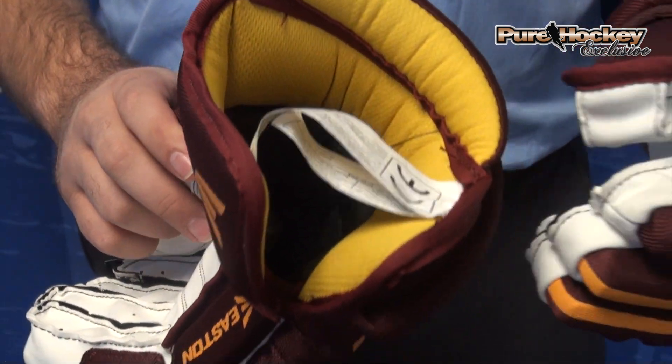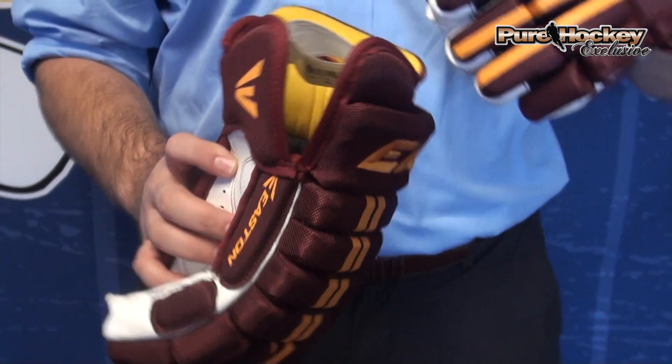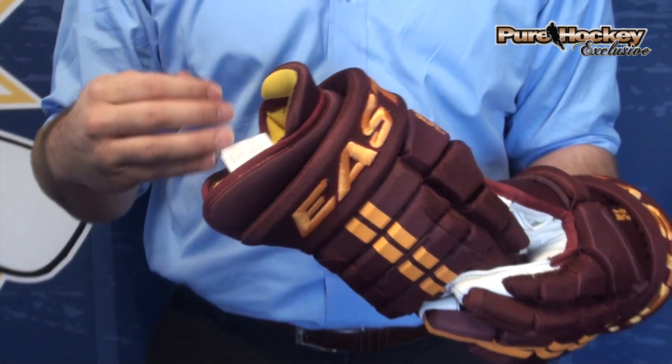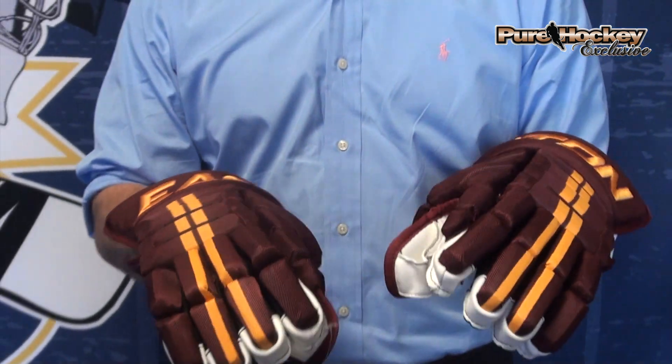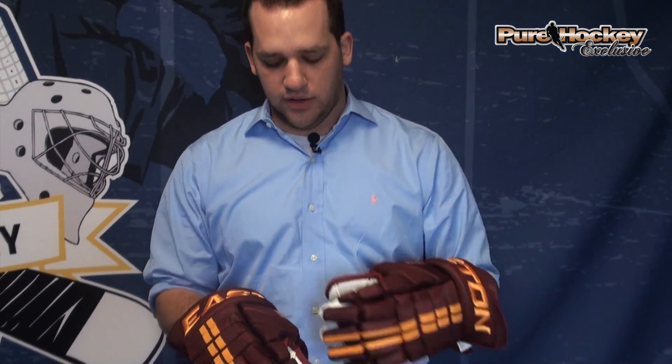A lot of movement in the top of the glove. Pro style air mesh up in the top and on the inside of the glove, so it breathes nice, doesn't get too hot, and dries out. Pro style nylon on the outside — dries quick, very light, and durable.